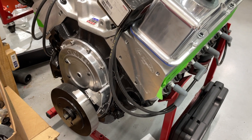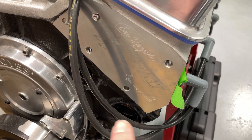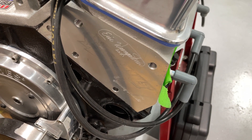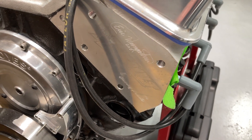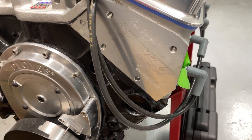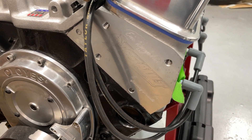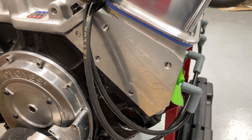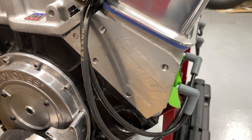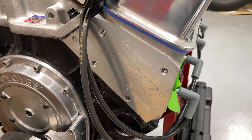As far as the heads go — these heads, if you go back and watch some of my older videos, I actually ported these just for this build. The heads are probably too big for this engine, but it's more like an experiment and she really doesn't care what this thing makes. These are Assault heads. What I've done to them is cut them to a 2.08 intake valve and 1.60 exhaust valve. They flow pretty good — like 315 CFM — and they're probably around 212 cc intake ports. I did mill them down to get the chamber size to 62 cc's to try to get the compression ratio up.